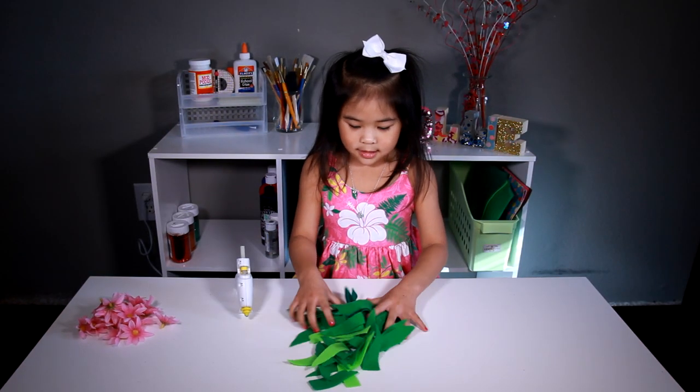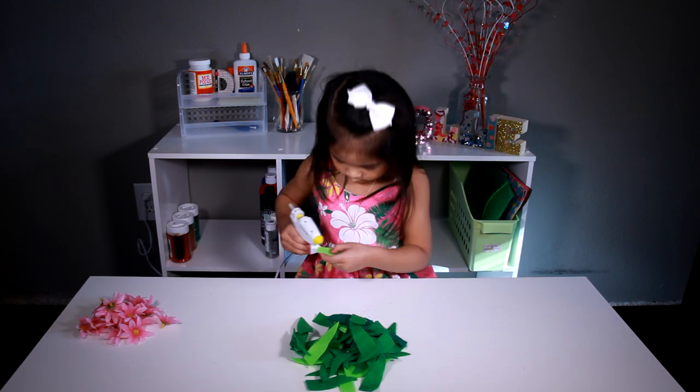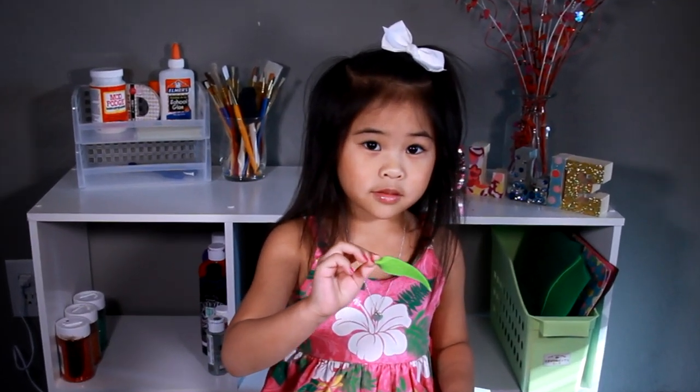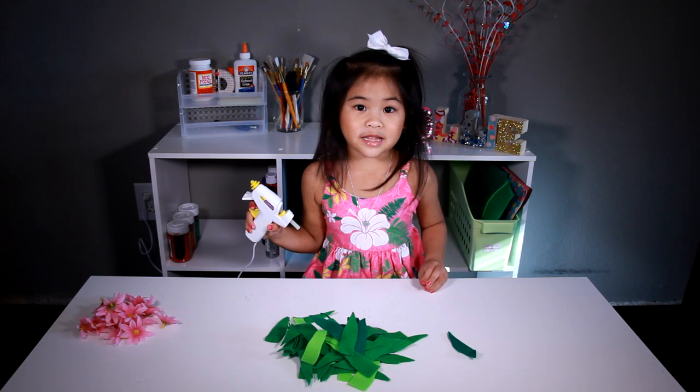We have lots and lots of leaves. Now we glue the corner like this. Now we have to do all of them.